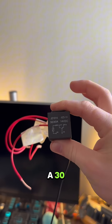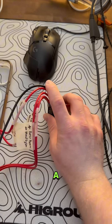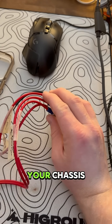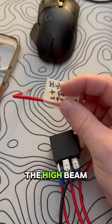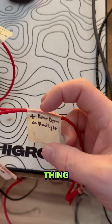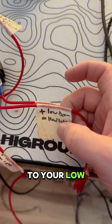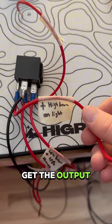To fix that issue, get yourself a 30-40 amp 5-pin relay. From here, you're going to have a ground wire that hooks to your chassis, one wire that hooks back to the factory tapping into the high beam positive, and one from the low beam doing the same thing. Then you'll have an output to your low beam straight to the light, and your high beam will also get an output to that.